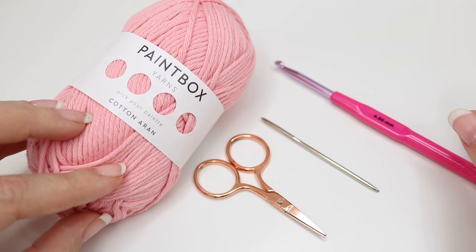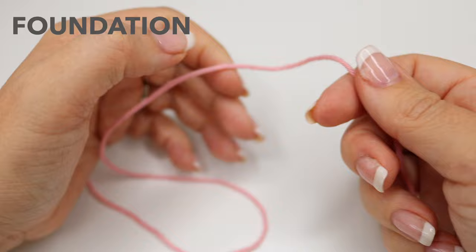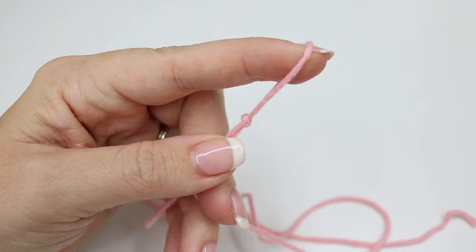You will need a four and a half millimetre crochet hook. You'll need a pair of scissors and a darning needle to sew in your ends. As I mentioned, I'm going to show you the basic techniques that you're going to need for this project. You're going to start off by creating your slipknot and you can do this in whichever method you prefer.